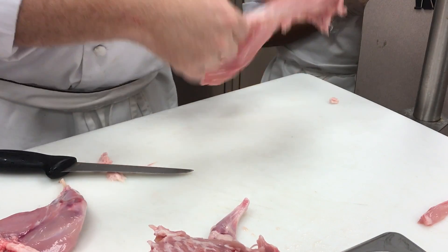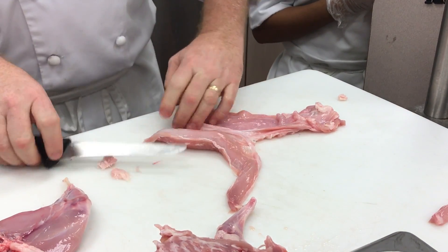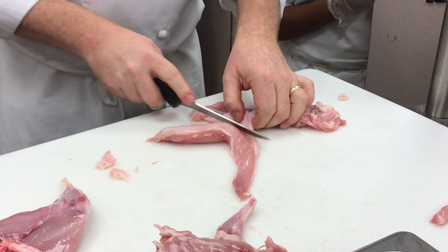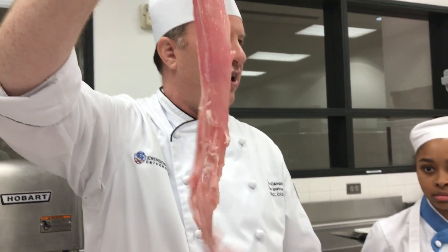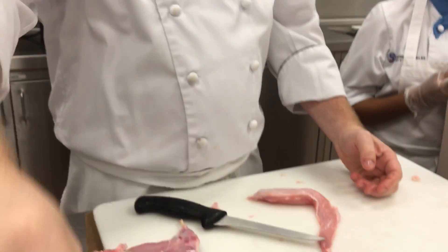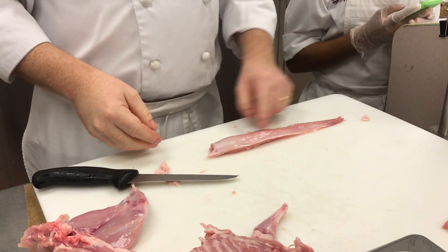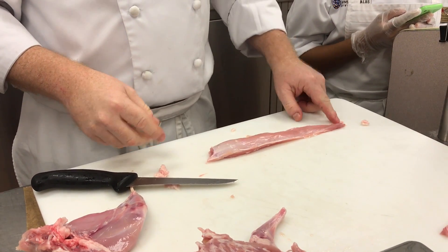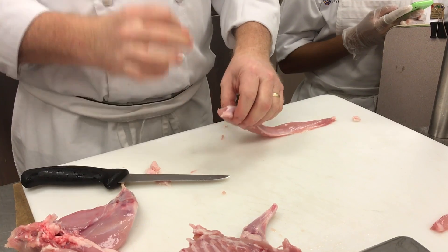See the belly flap? See how it kind of peels away? The membrane — you have to cut it right down here because it's attached a little bit. This belly flap is good for grind; it's good meat, but you don't want to eat it this way because it's really tough, so we're going to keep this and grind it. This is the loin — this is the most expensive part of the rabbit. We want to use it as a whole muscle piece, not grind it.